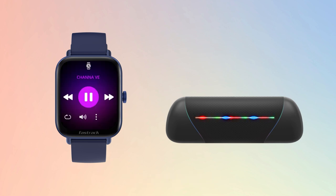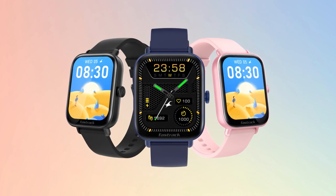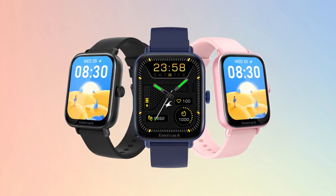Just feel the music. With FastTrack Reflex Vox 2 — a watch that's all kinds of smart.